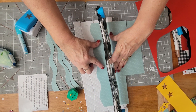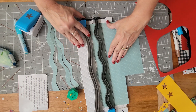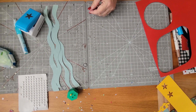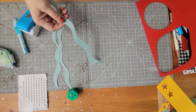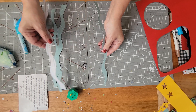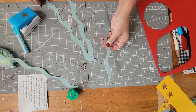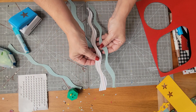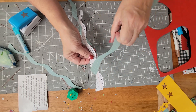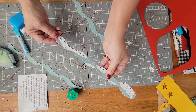Switch direction again and repeat. When you're done, take the pieces that look like they match and make sure you flip them in different directions — they have to go towards each other. Then you can weave them together to get this really pretty braided look.